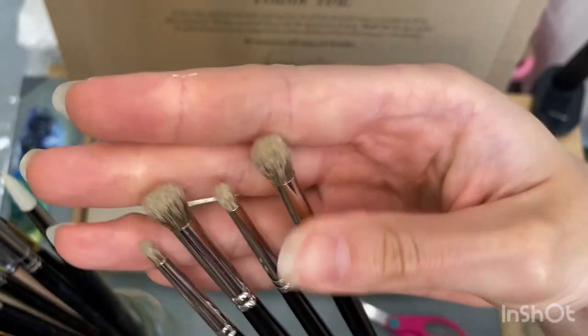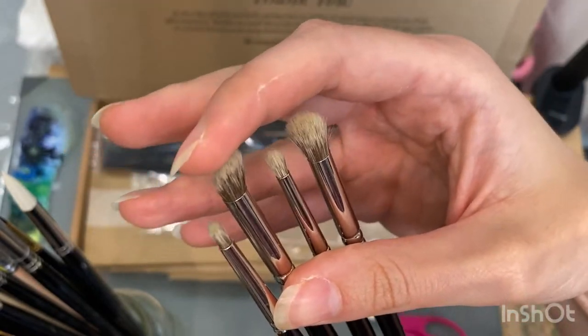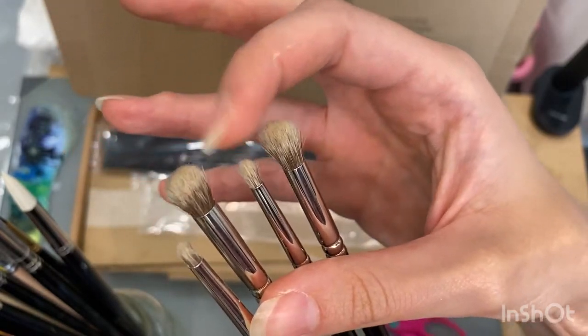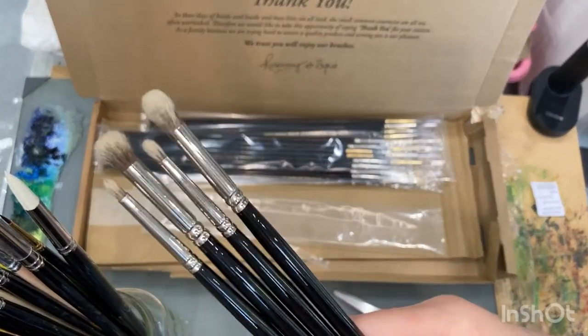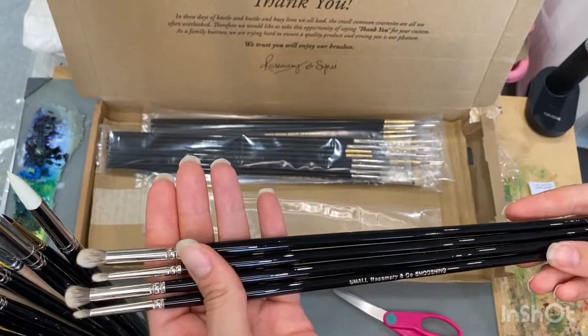The Rosemary & Co smushing brush does have some stray or splayed hairs, which is to be expected — this isn't a detail brush and it's designed to be bushy. But using it so far, it's very good quality and it doesn't drop bristles as you use it, which is something you can find in some cheaper stippling brushes.